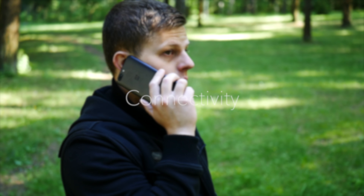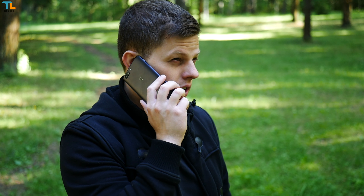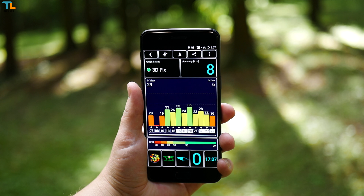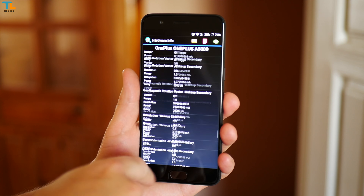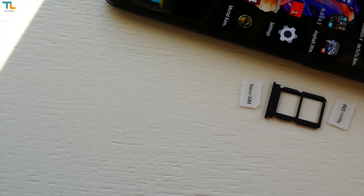As far as connectivity goes, I didn't have any issues at all. Signal reception and call quality have been excellent, WiFi speed and range are great, and the GPS is very accurate. The phone has most sensors including a gyroscope. One thing to know is that the phone does not have a microSD card slot for storage expansion.